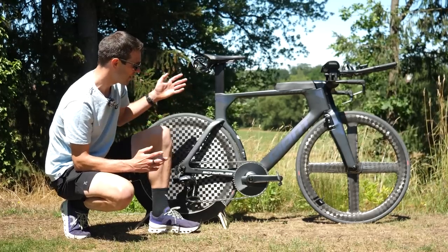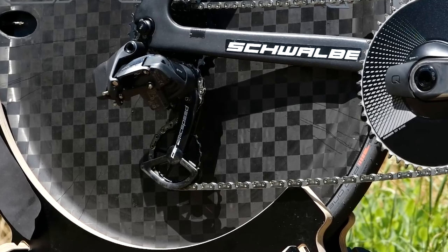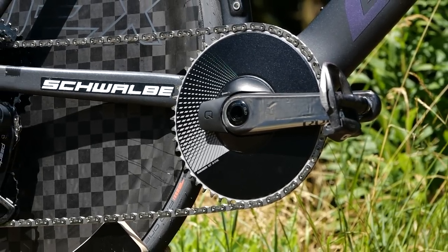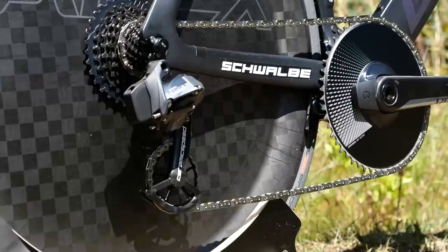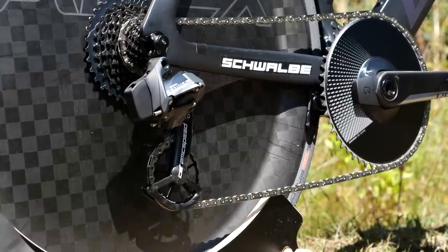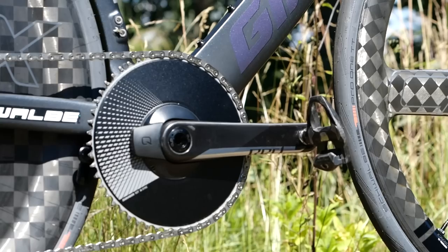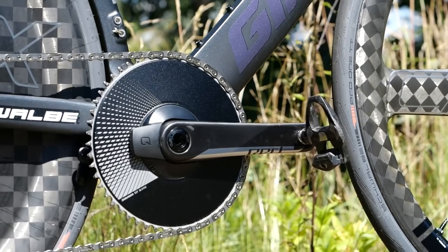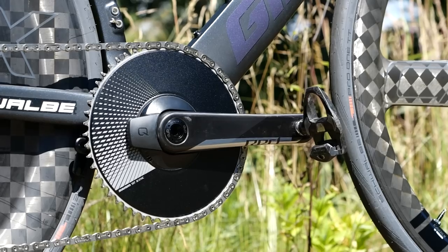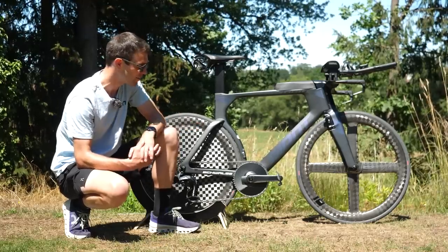In terms of the groupset, he's running the SRAM Force E-Tap AXS groupset. He's got a 52-tooth chainring on the front and is running that as a one-by setup. On the back, to match that, he's got the 10-33 cassette. Below that, there's a lovely CeramicSpeed OSPW jockey wheel. He's got a quad power meter built into the cranks and chain sets, running a 170mm crank length, and on the end of those, he's got the Shimano Dura-Ace pedals — we don't see too many pros running these days, as it seems like everyone's using the Speedplay Zero Aero pedals.